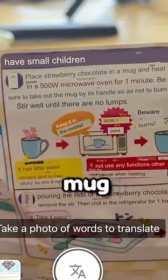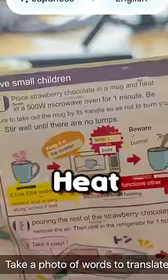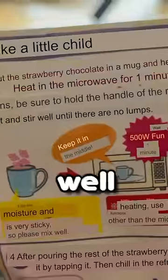Put the strawberry chocolate in a mug — here's my mug. Whoa, whoa, whoa. Heat in the microwave for one minute. Stir well until there are no lumps. Wow.